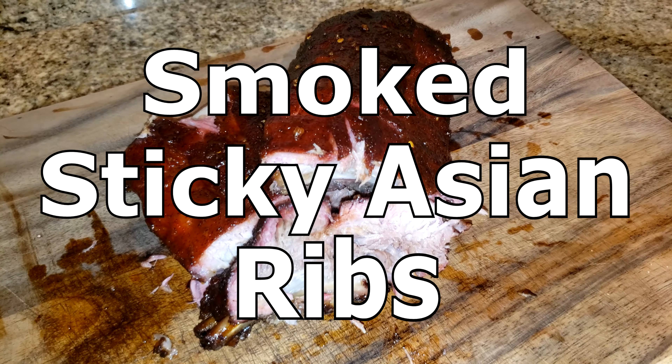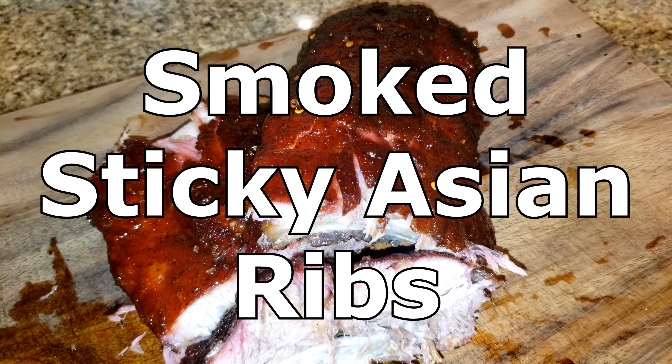Hey guys, welcome back. Today we're going to make something different here, some smoked sticky Asian pork ribs. Let's go.